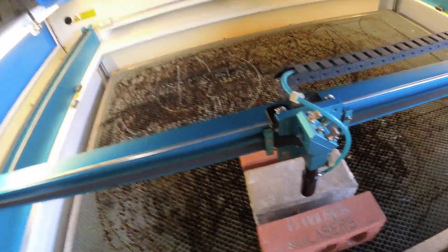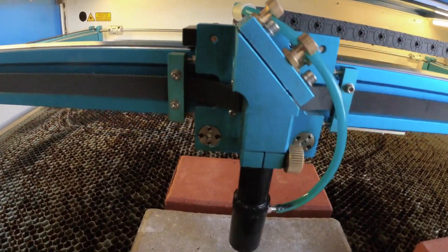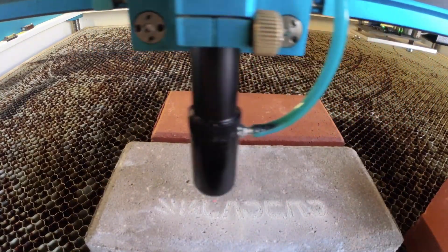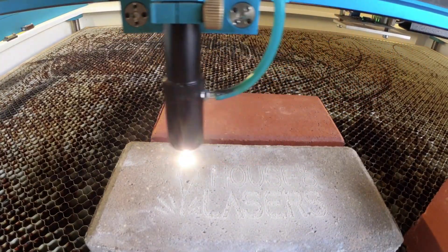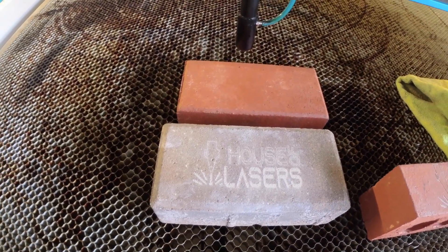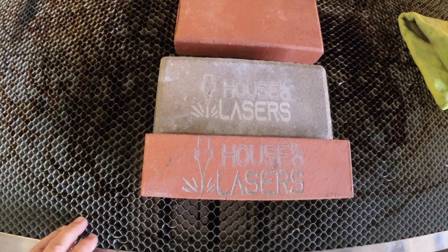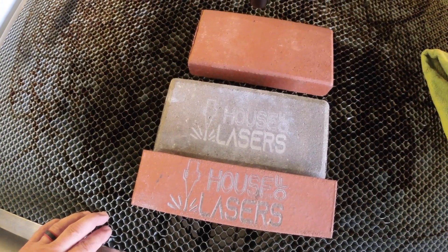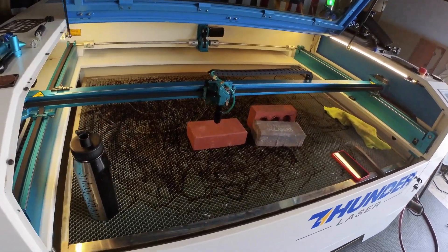Let's see what a regular paver will do. I have the paver set up now and I'm going to run at the exact same speed and power as the clay brick to see the difference between the two materials. As we can tell, while it does remove raw material, most of these paver cement-style bricks are dyed. A clay brick versus a paver — we're definitely going to get a much more noticeable outcome from the clay brick compared to the concrete pressed and dyed paver.